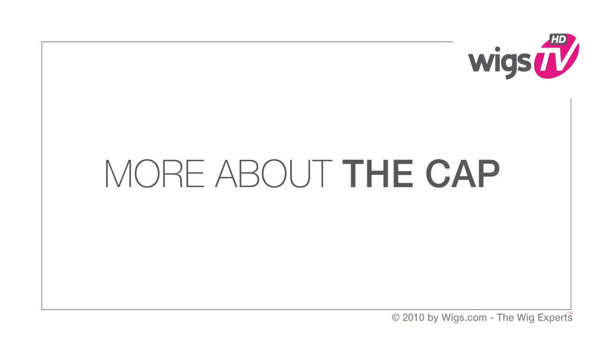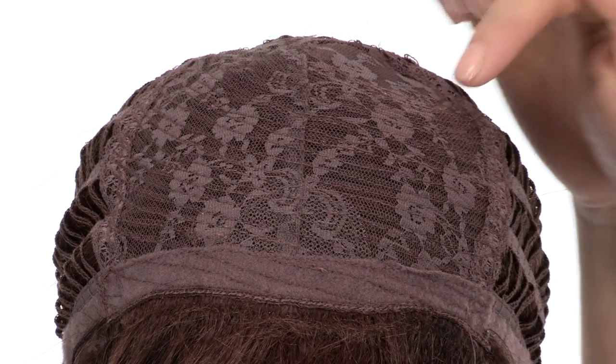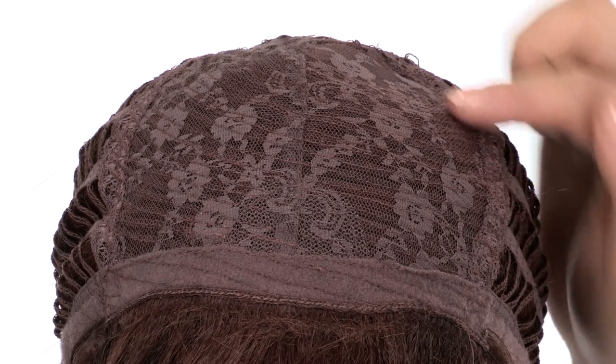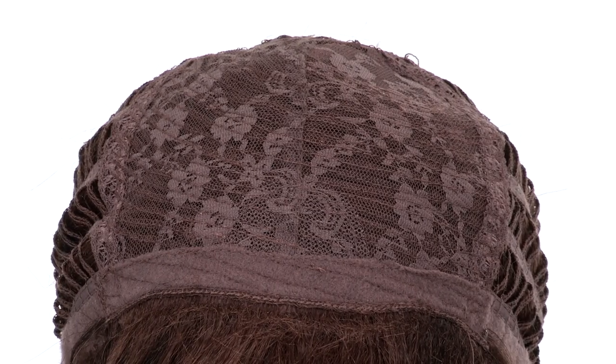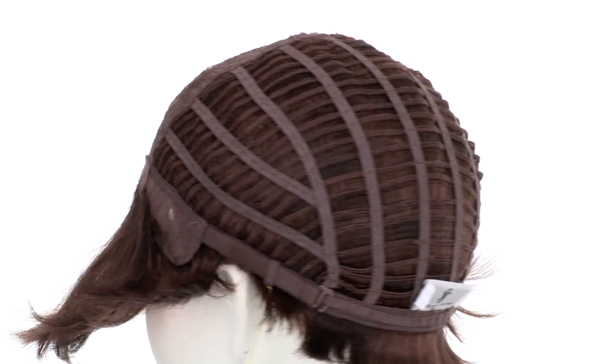The closed flower net material covers the entire top and the skin crown is located under that. This cap is durable and comfortable.